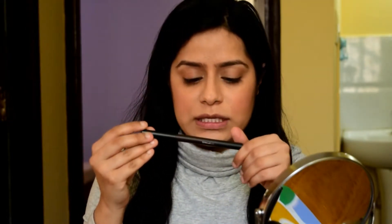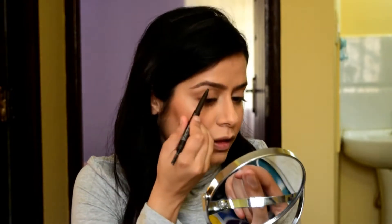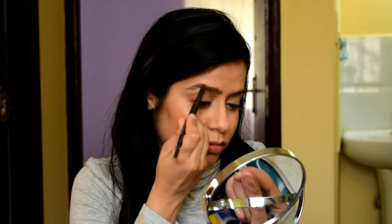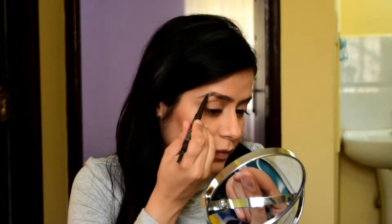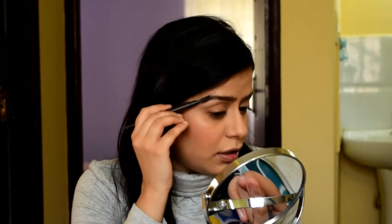Moving on to the eyes — I'm going to fill in my brows first. I've got this eyebrow pencil called Brow Sculpt which has a spoolie on the other end. I'm going to brush up all my brow hair first, then take the Brow Sculpt and start filling from the opposite direction. This technique adds more product to the brow hair and makes it look thicker and fuller. The end result looks really natural. Once done, take the spoolie again and smooth out any harsh edges.